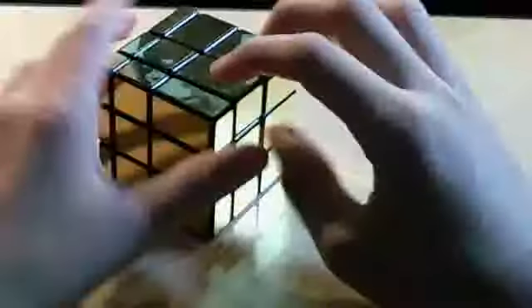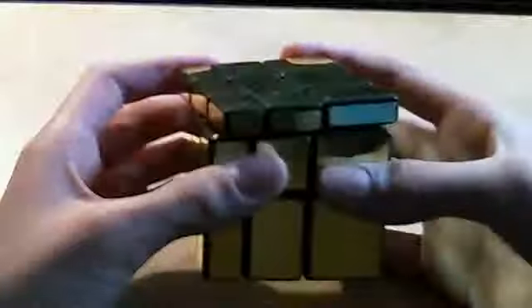You have to tell the pieces apart by their shape. Like this one right here compared to this big corner right here. I figured out how to solve it by myself and it's not really that hard. It took me a couple of times to experiment.